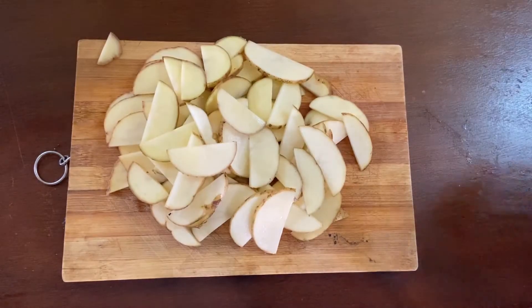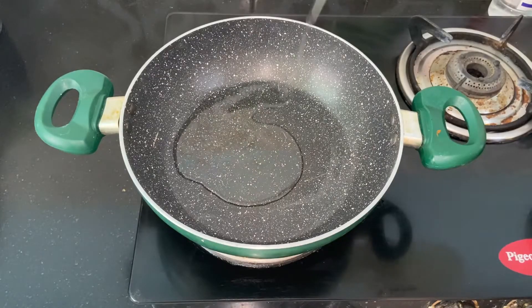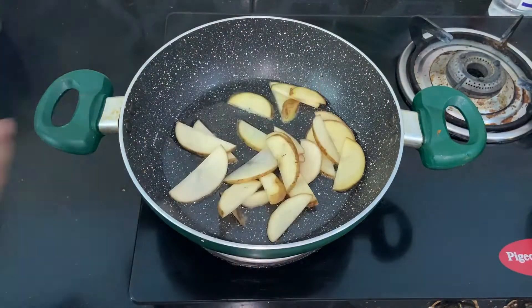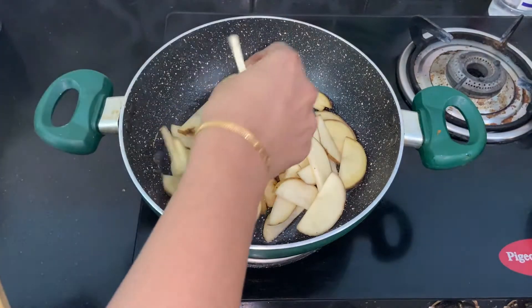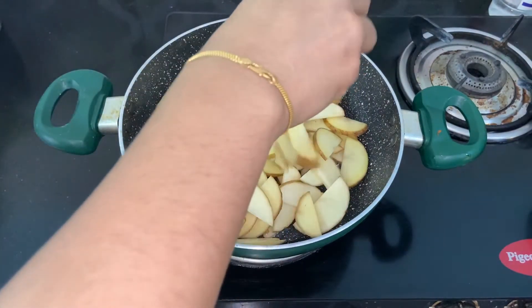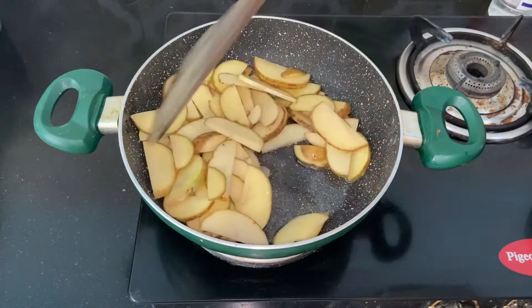Now add 3 tablespoons of oil in the pan. Put the potato slices in and roast for 2 minutes. Roast in the slices.